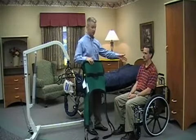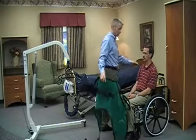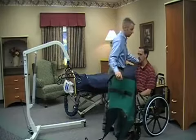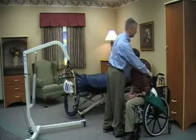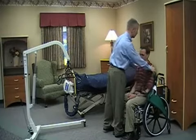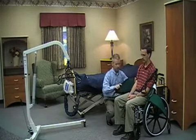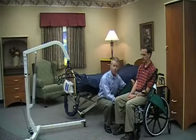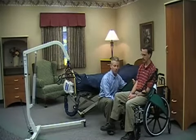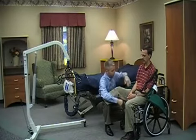I'll approach the resident and tell them the transfer I'm going to do and what the process is going to be. I will put my right foot or left foot between theirs and lean them forward to me. From there, I'm going to fit that sling behind the resident, tucking it down until it's in a comfortable position, and then pushing them back on top of it. Then I'm going to draw each one of the leg straps down the side, and once I have it down to the resident's side, I'll either prop their foot on top of my foot, or if they can elevate it, lift their leg on top of my leg so that I can slide that leg of the sling underneath appropriately.